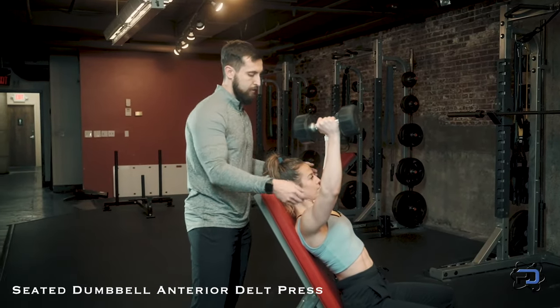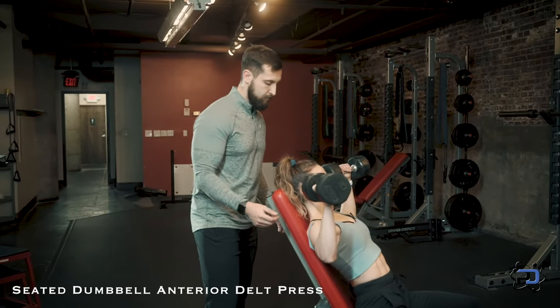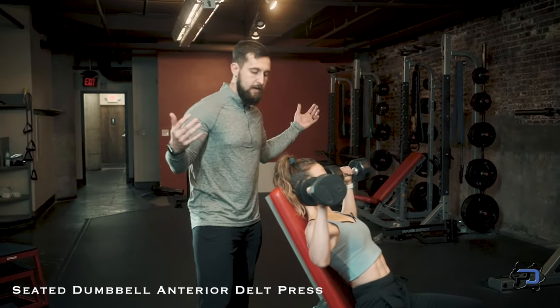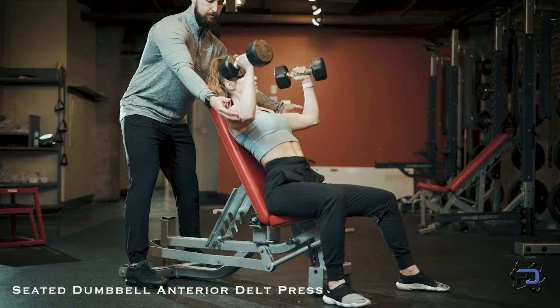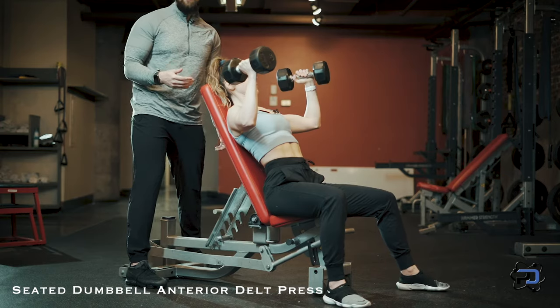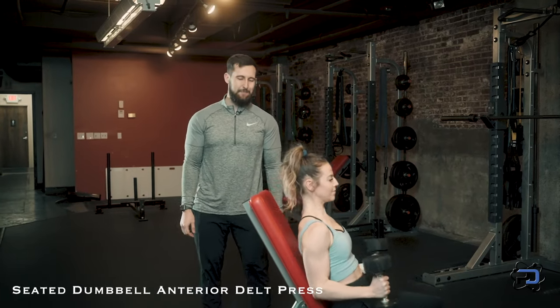Some errors that individuals sometimes have with this movement is that they feel they have to be at a perfectly 90 degree angle, which shortens the range of motion on the anterior delt and can also put the rotator cuff in a compromised position. And that is the anterior delt press. Thank you so much for watching. If you would like to work with a Physique Development coach one-on-one, apply at physiquedevelopment.com.